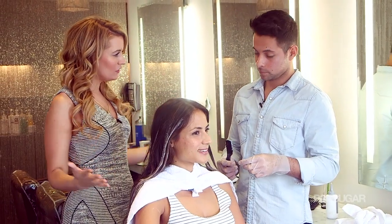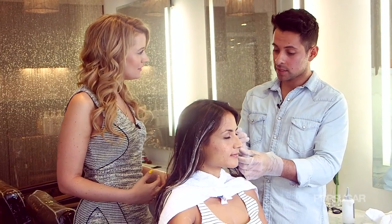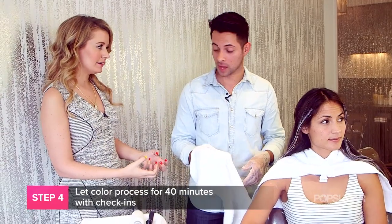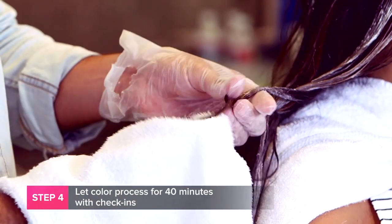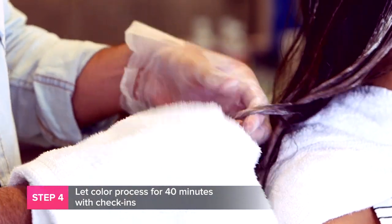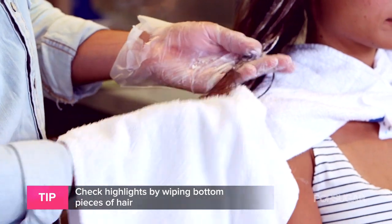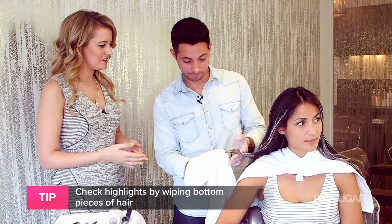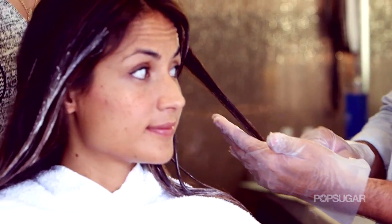All right, so you've applied everything. How long does it take to process? Well, make sure you read the back of the box. In this application, it actually says it takes about 40 minutes total. How do you know when it's the right color? That's when you get your extra towel, and you wipe down a little piece, preferably towards the bottom of your hair, because that's where it's been on the longest. You check it — make sure you really rub the product off, so you can have a really nice clear view of the color. And in her case, she needs a little longer. So what we're going to do is re-apply onto the brush and reapply onto the hair.